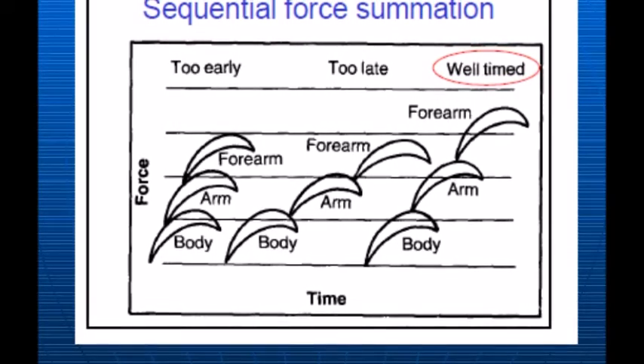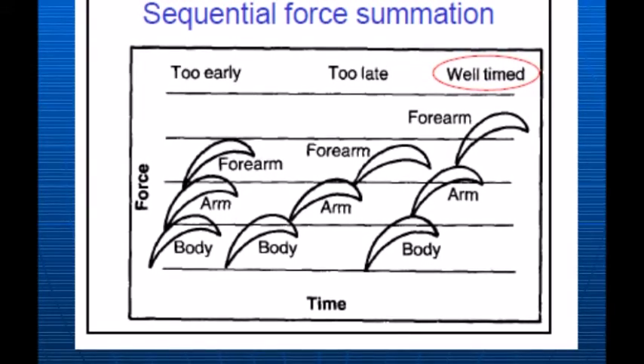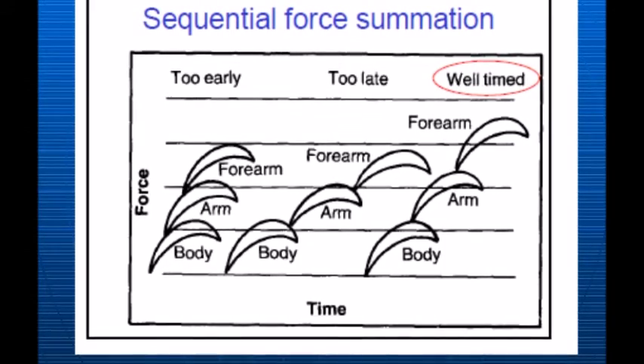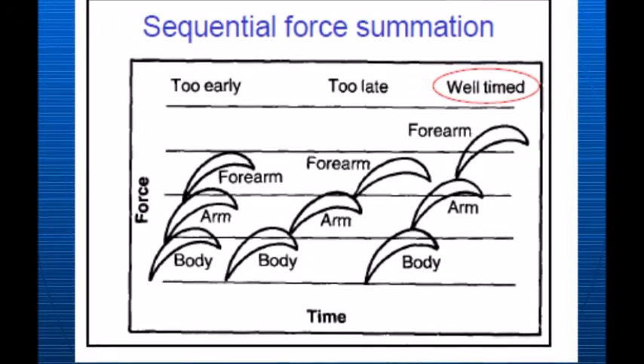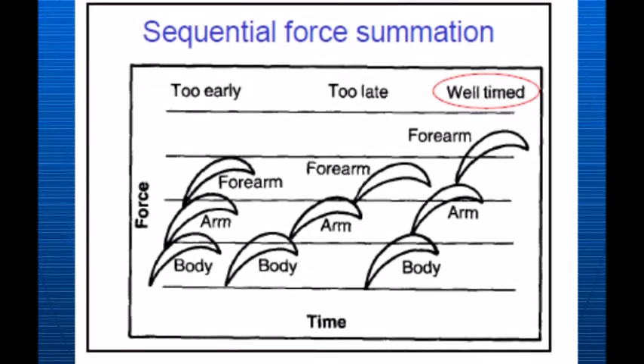The key aspects involved in this principle are timing, sequence, range and order. The way I am successfully using the key aspects of this principle during my skill are through the timing of the movement of my legs and hip so that I am able to compress and then exert my force generated to project myself into the air.